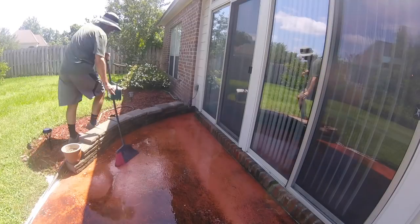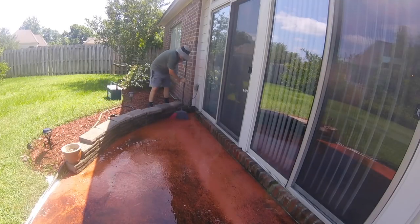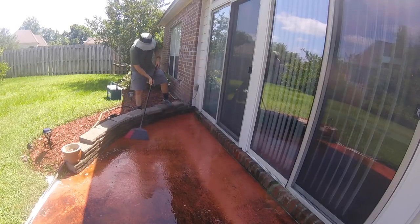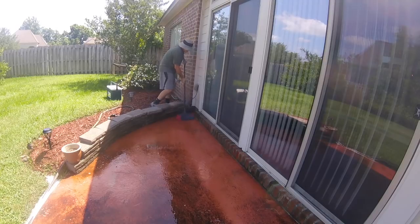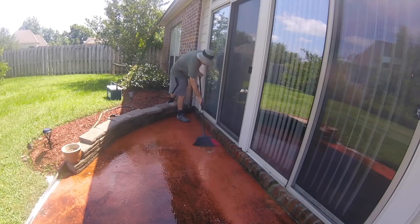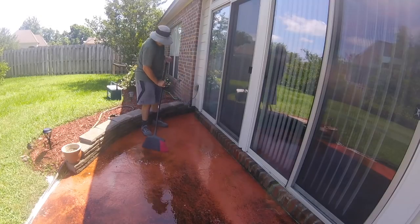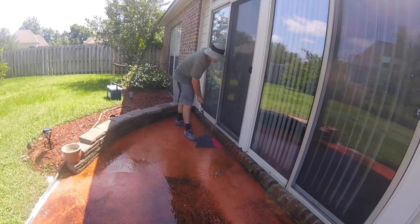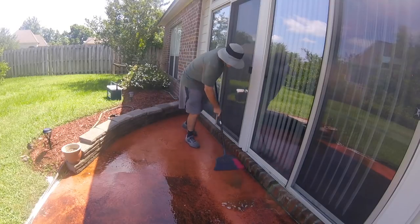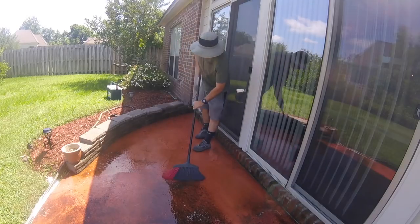First off, I just went ahead and sprayed the pool essentials mixture on the patio. I left it there for about 10 to 15 minutes. I just wanted to see what the chemical could do by itself, and then when I came back and sprayed with the water hose, I noticed that it really wasn't taking off as much as I wanted it to. It was doing a little bit but I figured I'd help it out a little bit. So I got this broom here.